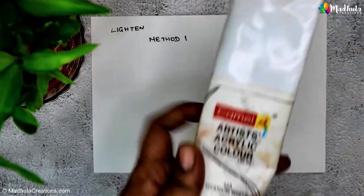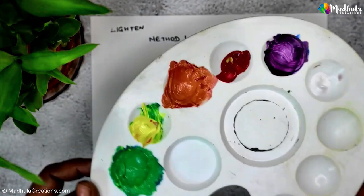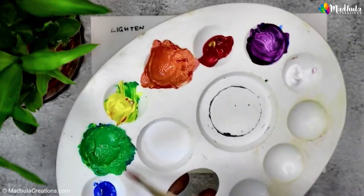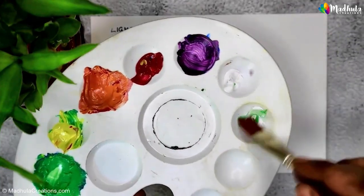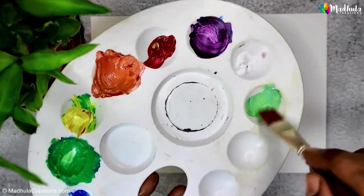White can instantly make colors lighter. I'll take a bit of green paint and also take a small amount of white and mix it with the green. You can see how the color becomes lighter.